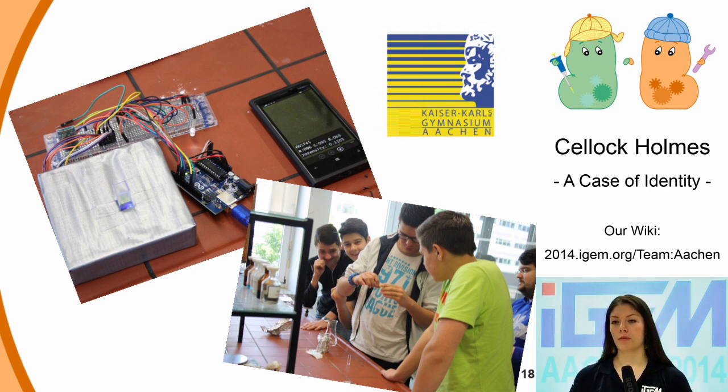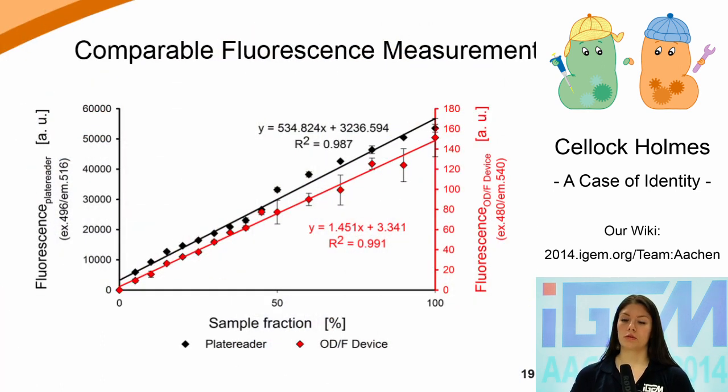Unfortunately, even simple fluorometers are quite expensive and unaffordable for most schools. Analogous to the OD device, we therefore developed a fluorescence measurement device, or AFT device for short. After testing a duct tape prototype with the grade 9 students, we refined our design. Achieving good data quality for the AFT device was a little more tricky, but we achieved a great correlation nonetheless. This graph shows normalized data of a dilution series of E. coli culture expressing GFP – once measured with our F device in red, and a high-end plate reader in black. The F device is able to measure fluorescence linearly over the full range of the dilution series. The only difference between the two data sets is the slope of the trend line, which is a device-specific parameter.